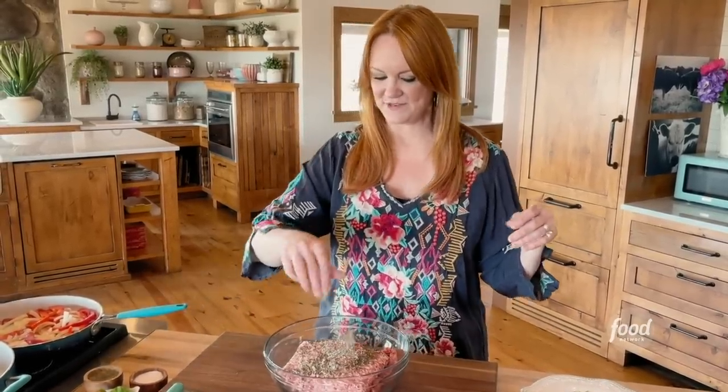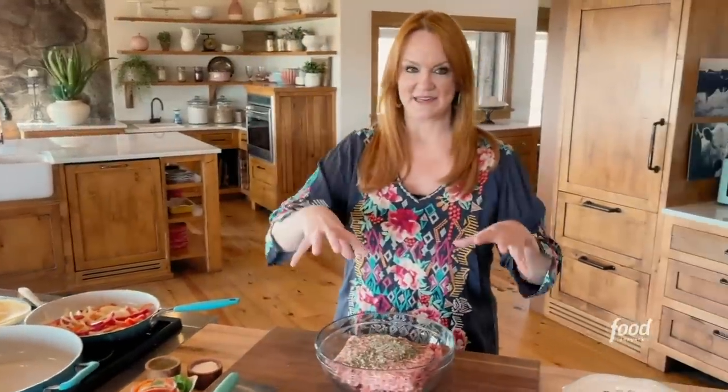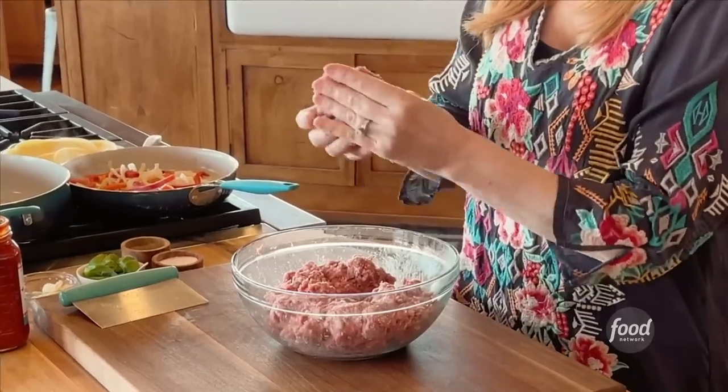Before I start smushing it together, I'm going to give the peppers and onions another stir. They're cooking away. And I'm going to go in with my hands and make a complete mess — get in there. That's one burger patty. Now I'm going to make five more just like this.